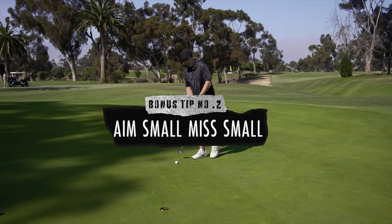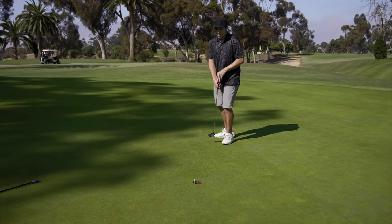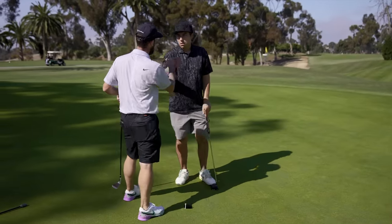Good — look at your focus, I love it. Perfect. A lot of simple things that can get you a lot better.